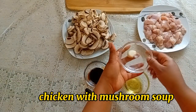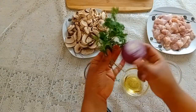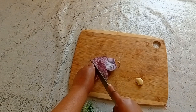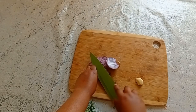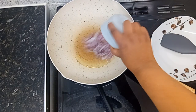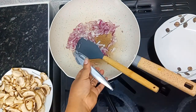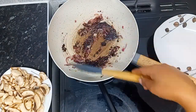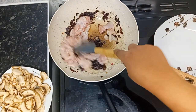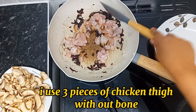Chicken with mushroom soup. We need one chopped onion, a little fresh parsley, and carrot for dressing, 2 teaspoons of oil, one clove of garlic. I use three pieces of chicken thigh without bone.